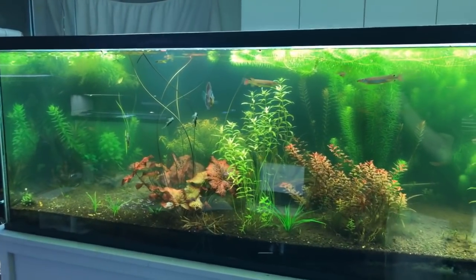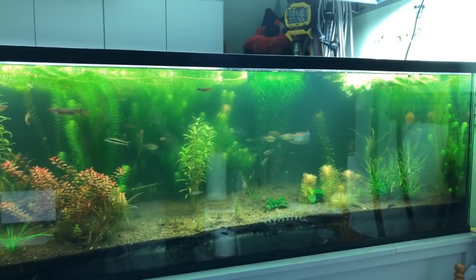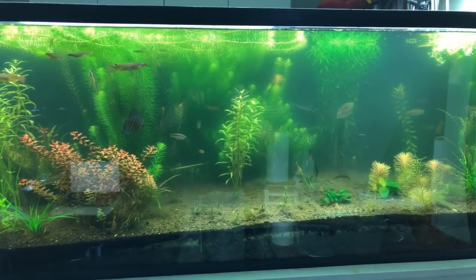The 240 is getting a little greenish. We haven't been doing water changes — we're actually in the third week without water changes in the fish room right now because it's been so cold.